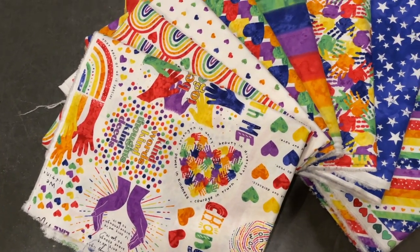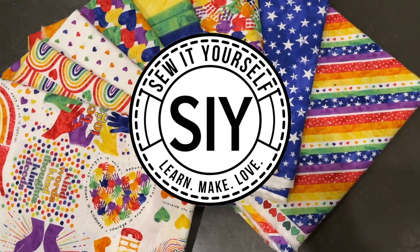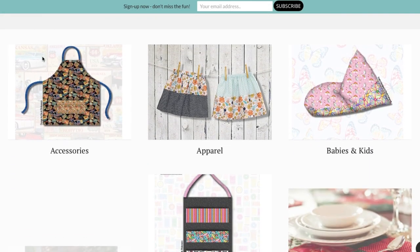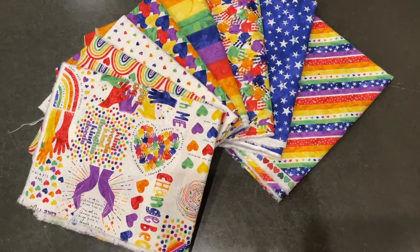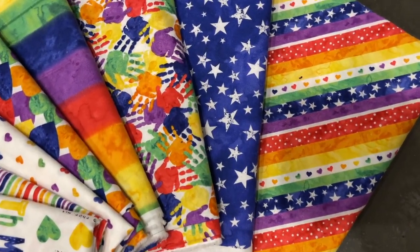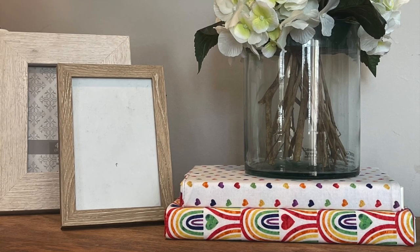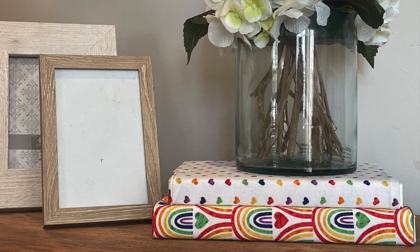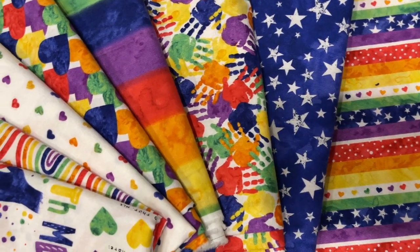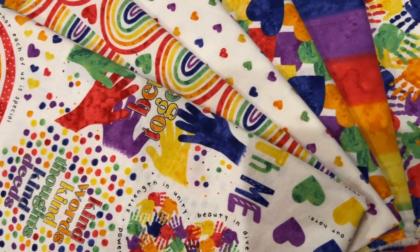Hi you guys! I am back with another tutorial for SIY Sew It Yourself, the online sewing community that provides all you need to know to grow your sewing skills one project at a time. When they sent me the new Better Together collection full of positive affirmations and bright colors, my mind immediately went to these book covers I use to cover my journals. They are so easy to make and liven up any bookshelf. Let me show you how you can make them with just a little bit of fabric in about 30 minutes.